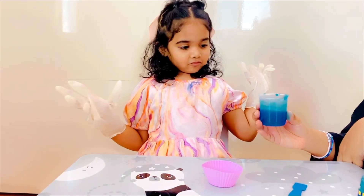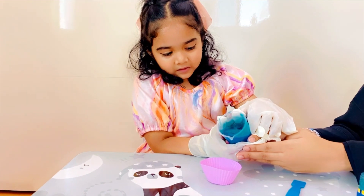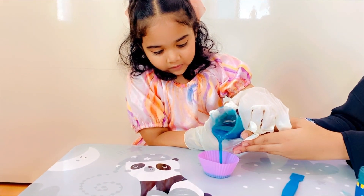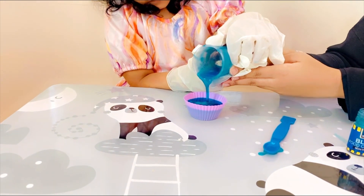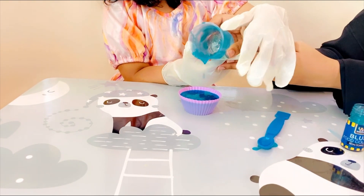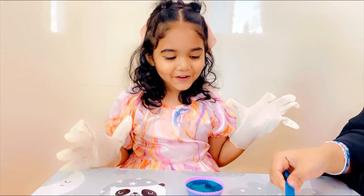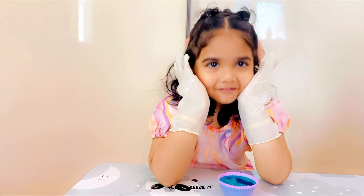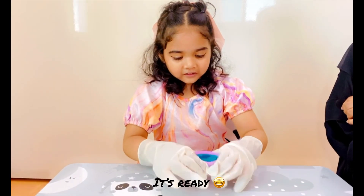Let's pour it in the mold. Okay. Let's freeze it!